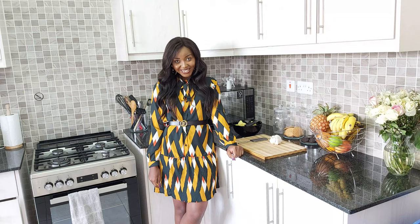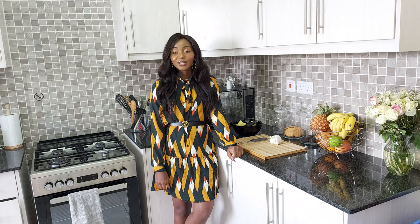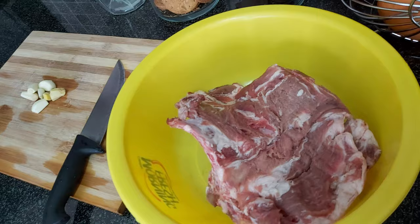Hi guys, welcome back to my channel. If you're new here, my name is Emily. If you are a returning subscriber, you're my favorite person and you don't even know it yet. Today I want us to make lunch together — I'm making mashed potatoes and grilled pork. I marinated the pork like four hours ago, and this is just how I did it.